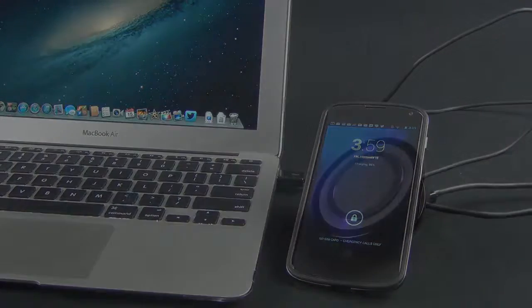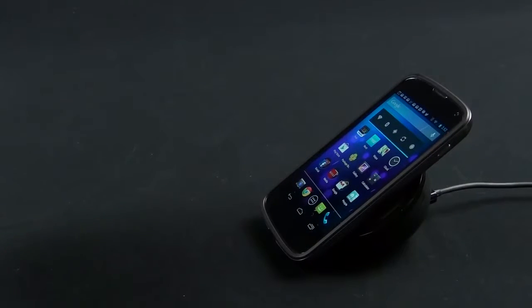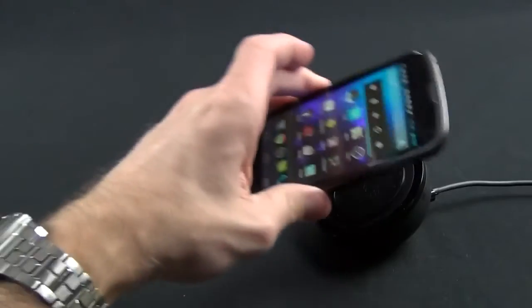In conclusion, I'm definitely impressed by the functionality and design of the charger. It props up your phone at a nice angle, and you don't have to fiddle with connecting a micro USB cable, which can only be inserted one way and can be a nuisance especially in the dark. All you have to do is toss it onto the charging orb.